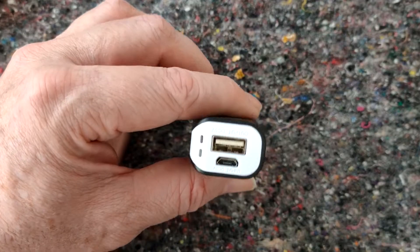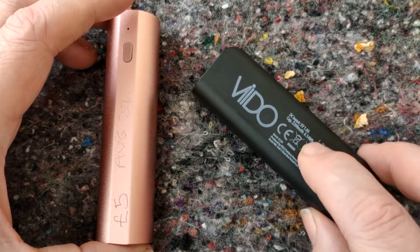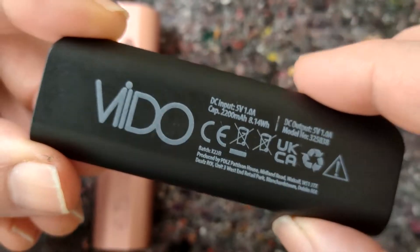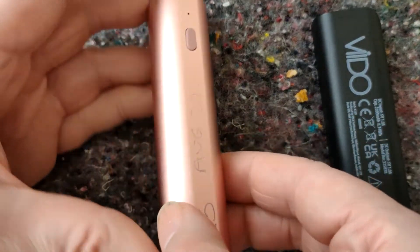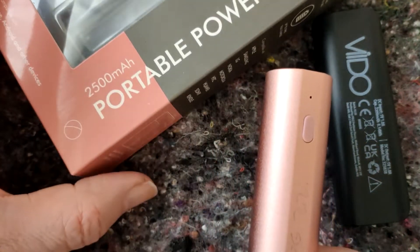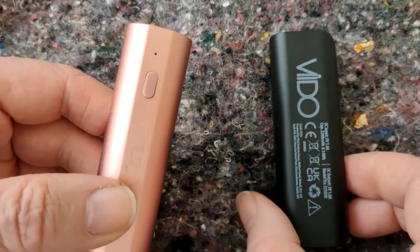The Poundland one is the same. Here's the latest Poundland one for comparison. That's advertised as 2200mAh I think it says. This one says 2500, but like all lithium-ion batteries I wasn't getting anywhere near that.